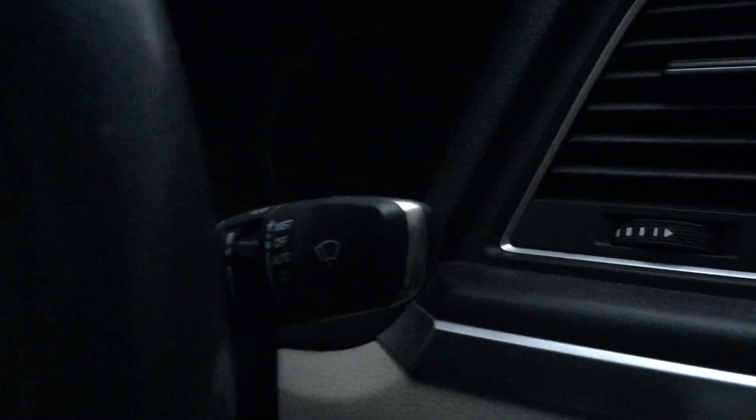Key rules here: do not start the car, don't put your foot on the brake, just simply lift the wiper knob up. The manual says about 20 seconds but I find it a lot shorter. Once they go up you can let go and go ahead and change your wiper blades.